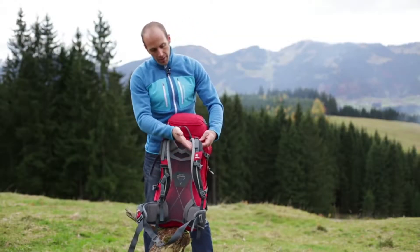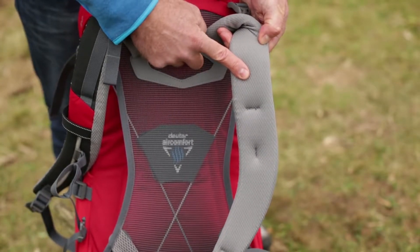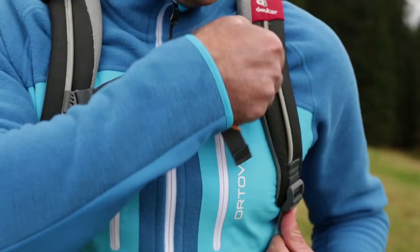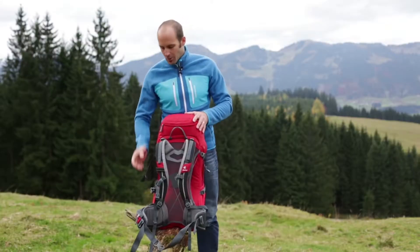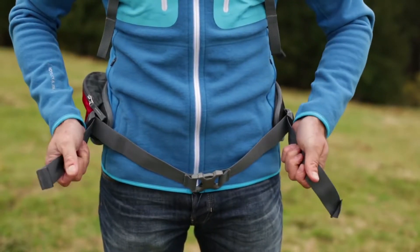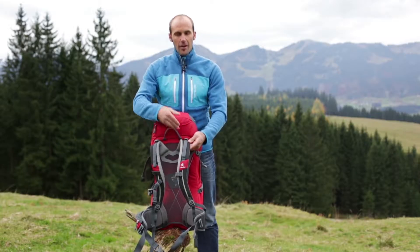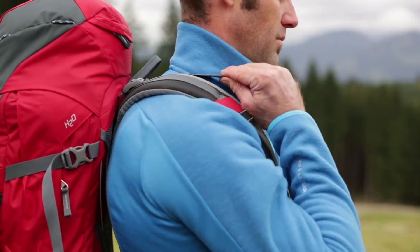The anatomically formed shoulder straps with soft lining fabric provide superior carry comfort. A height-adjustable chest strap stops the shoulder straps from slipping sideways. Anatomically shaped hip fins with the pull-forward system wrap snugly around the hips and transfer the load to the hips. Load adjuster straps allow the pack to be positioned perfectly and cinch the load in closer to the body.